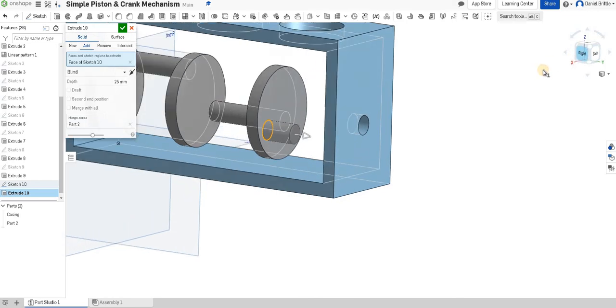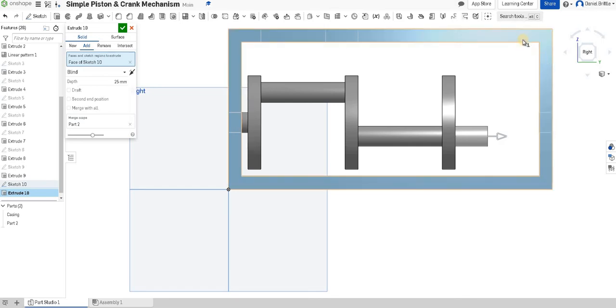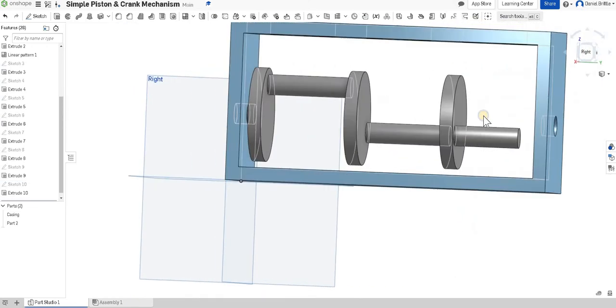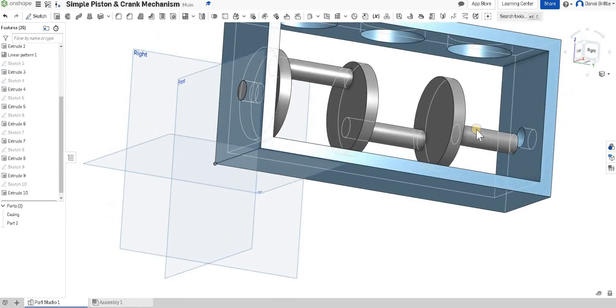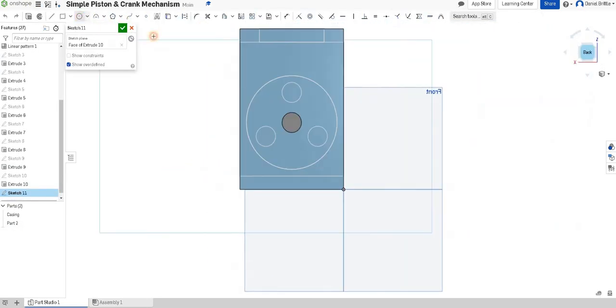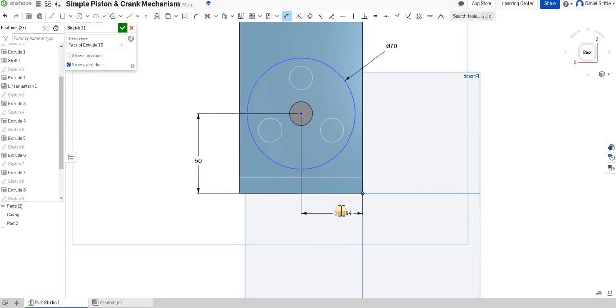Extrude, select the circle, and look at it from the right-hand side again. We need that to come all the way across — that gap is 25 to the edge minus 10 for the thickness, so we leave 10 for this, meaning 15 from the end. Extruding at 50mm is going to be about right for this last crank section. Click tick. Now sketch the final big circle, dimensioning it: 70mm diameter, 50mm from the bottom, 40mm from the side.